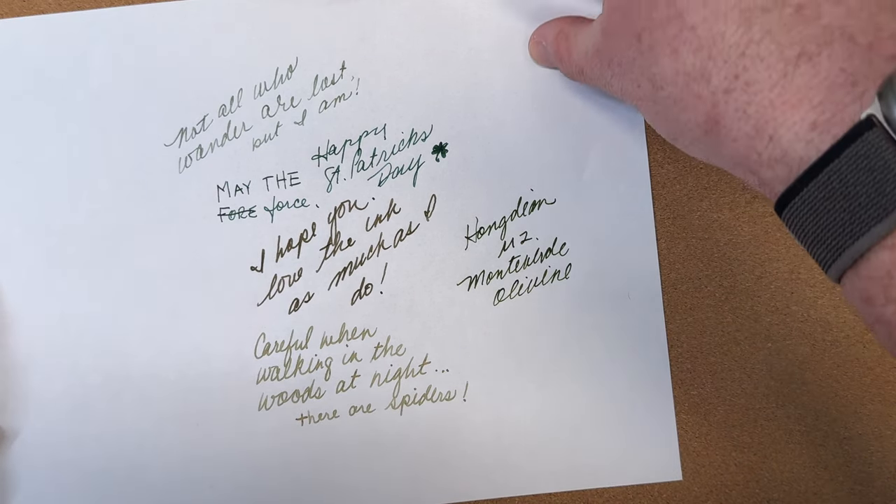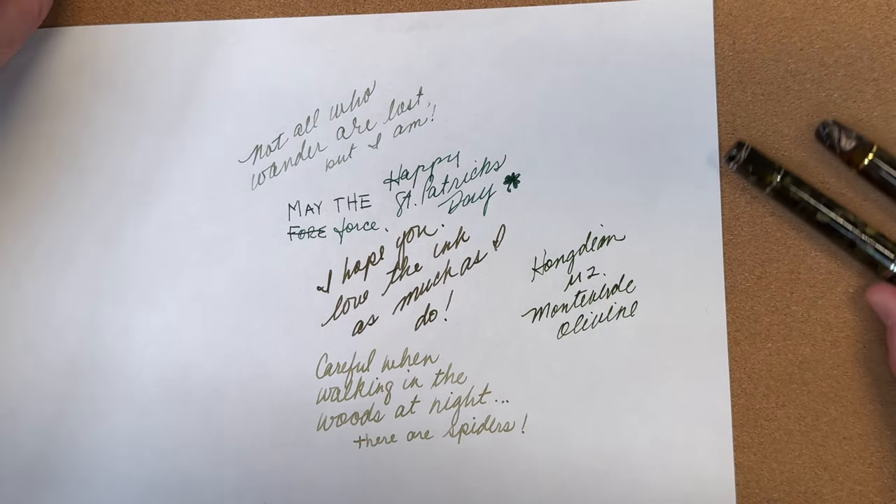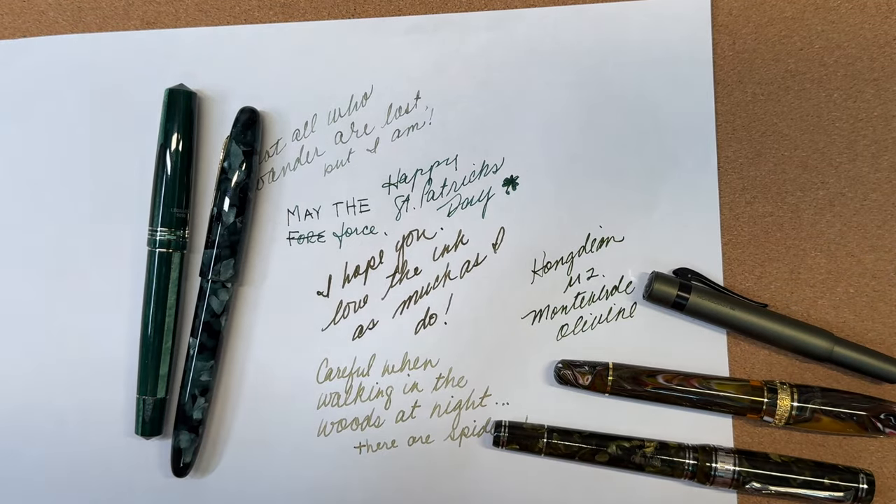Wish me luck this month as I do my absolute best to stay with my pen choices. Okay everyone, thanks for joining me today. Enjoy your Saint Patrick's Day, enjoy your pens, enjoy your inks, and wish me luck on my pen diet as I try to stick to four and a half pens for the rest of March. Let me know down below if there's a topic you'd like me to cover — otherwise I'll see you next weekend. Bye!